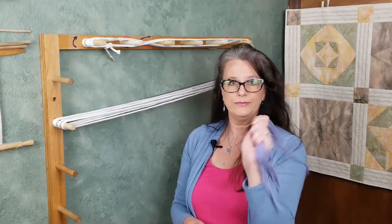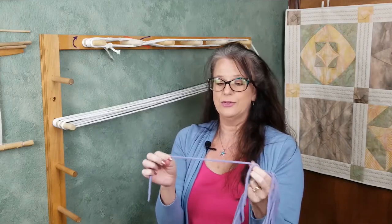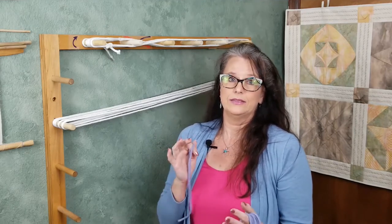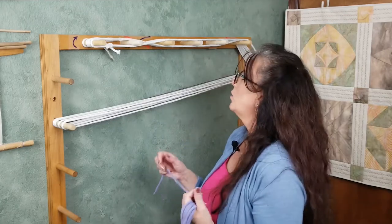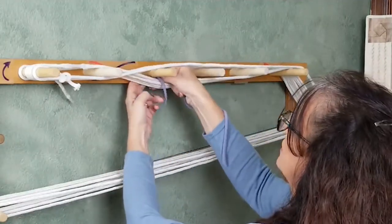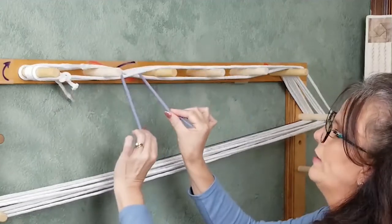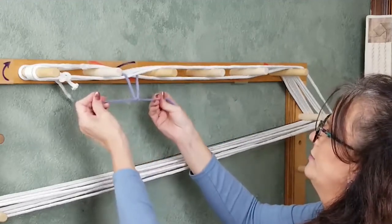Now grab your smaller pieces of scrap yarn. This should be a yarn that does not break when you tug on it. Some of your knots are going to be very tight and you don't want the yarn to break while you are securing your warp chain. The first thing we want to do is secure the cross. Different weavers have their own preferences, but I'm going to start with a square knot over this cross going horizontally. I'm just going to pass this yarn from front to back and then back to front right around that section and do a double knot.